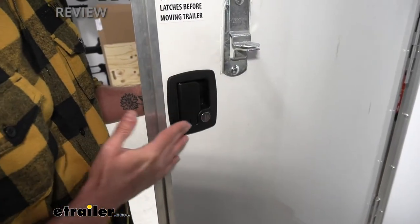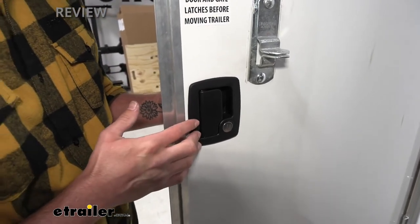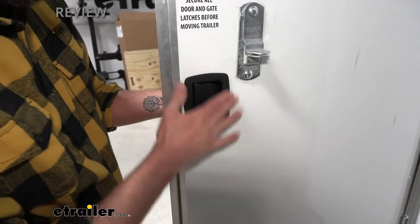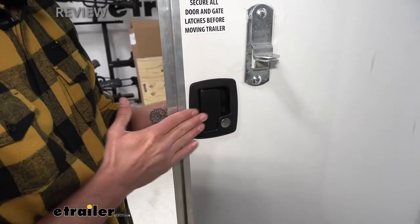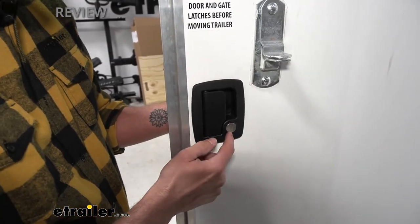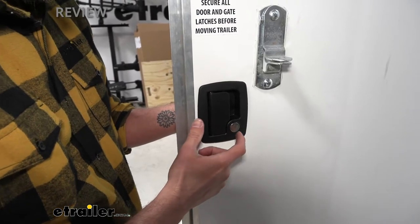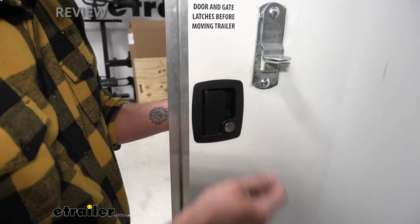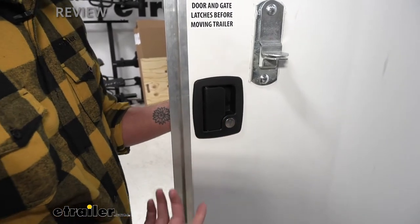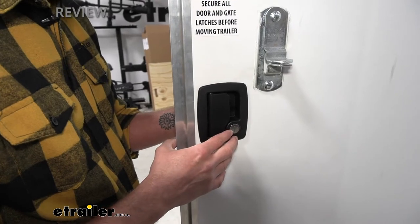Our black plastic component here is actually made of a glass-filled nylon, so it's going to resist UV rays, it won't fade out real bad, you won't see it starting to get that white soapy look on it. And then our metal components are actually made with a zinc coating so that they're going to resist rust, so that when you're sticking your key in and out and leaving this uncovered for the winter, maybe through the rain and all that, you're not going to have to worry about these getting all rusted out and not working.